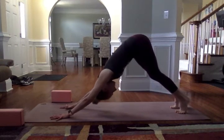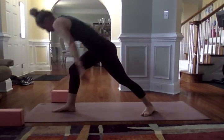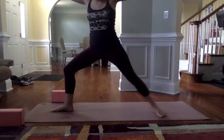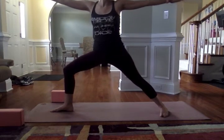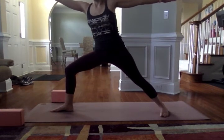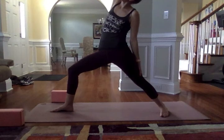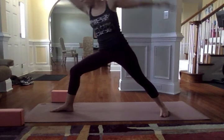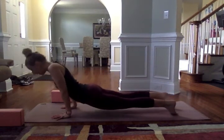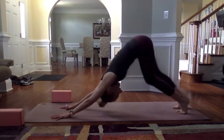Back into downward facing dog. Left leg sweeps high, bring it all the way through between the hands, ground the back heel, reach the arms up — Warrior One. Exhale out, open to Warrior Two, bending into the front knee. Relax the back shoulder — make sure the back arm is not sagging, energy fingertip to fingertip. Reverse your warrior. Take another breath in, and from here cartwheel the hands, frame the front foot, left leg back, move through the flow of your choice or just meet in downward facing dog. Pressing the chest back towards the thighs. Pedal out the feet.